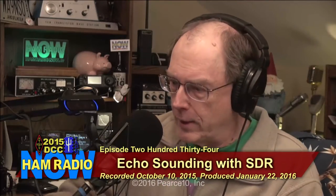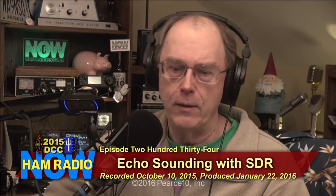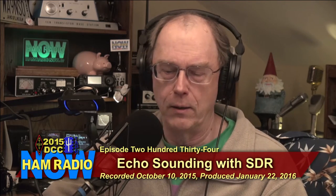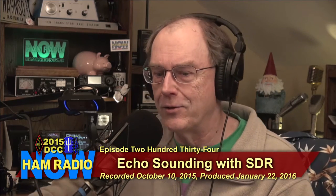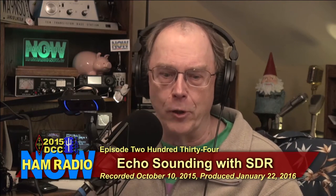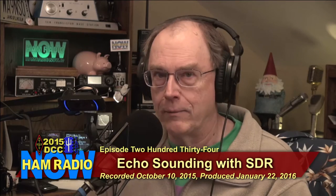AM Radio Now, episode 234. Echo sounding the ionosphere with SDR, from the DCC in Chicago 2015. This is presented by Tom McDermott N5EG, who's been on AM Radio Now and the DCC before. I'm Gary Pierce KN4AQ.